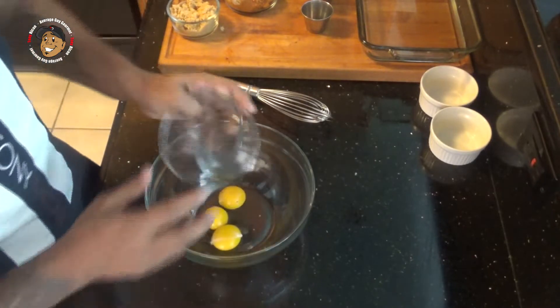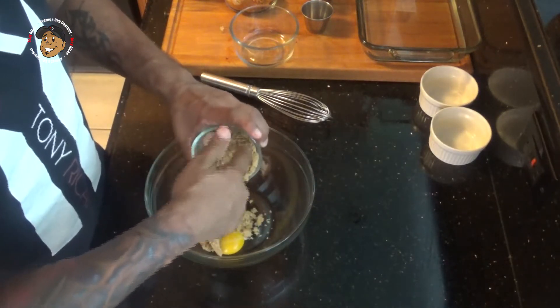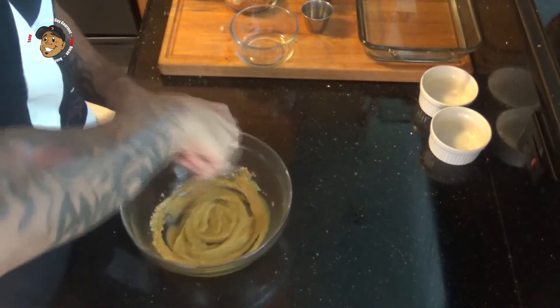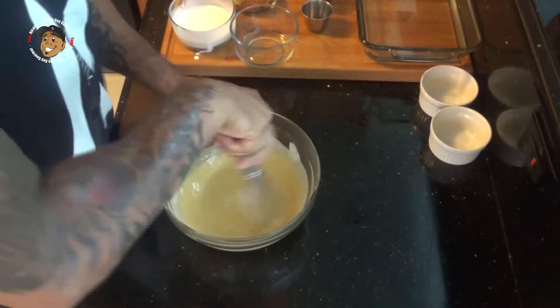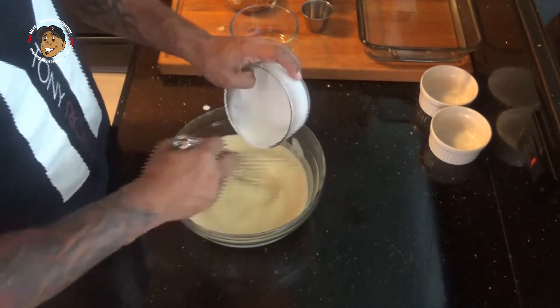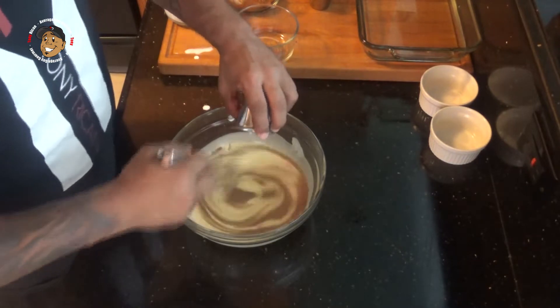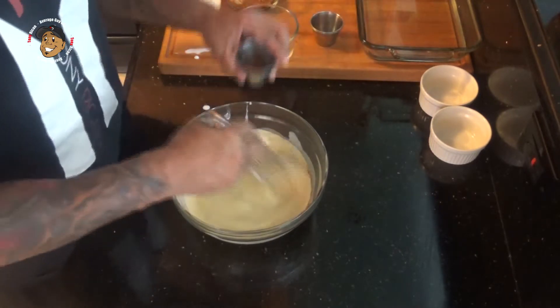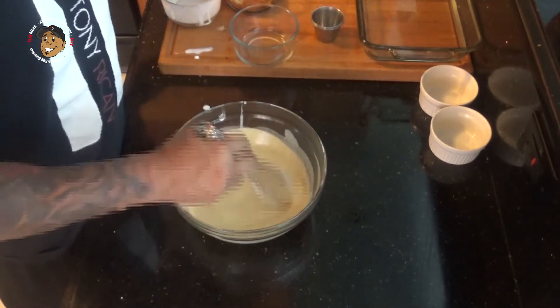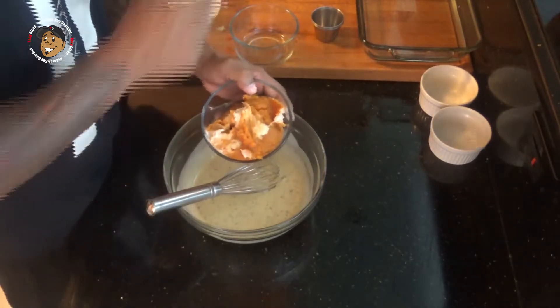I know what you're thinking — crème brûlée, that's got to be pretty difficult, right? Nope, it's really simple. Go ahead and start by preheating your oven to 325 degrees. Then I'm going to take my egg yolks and my brown sugar and start whisking this all together. Then slowly I'll add in my cream, my pumpkin pie spice, nutmeg, cinnamon, and last I'll mix in my pumpkin puree.